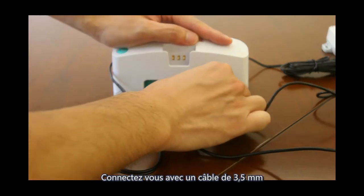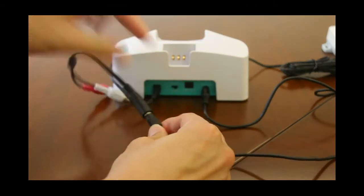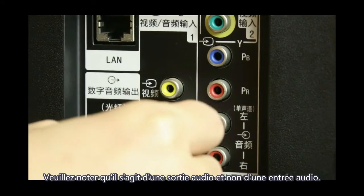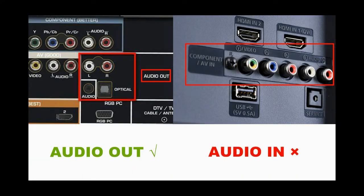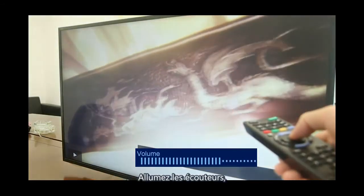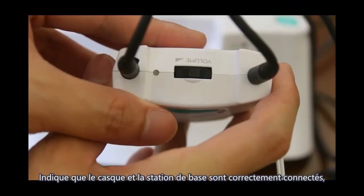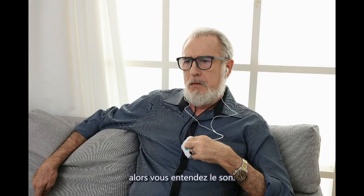For RCA connection: connect a 3.5mm cable to a female 3.5mm-to-RCA adapter, then connect it to the TV's audio-out RCA jack — note it is audio out, not audio in. Connect power to the base, turn on the TV and play sound, turn on the headphone. The LED flashes and then turns to green, indicating successful connection. You will then hear sound.